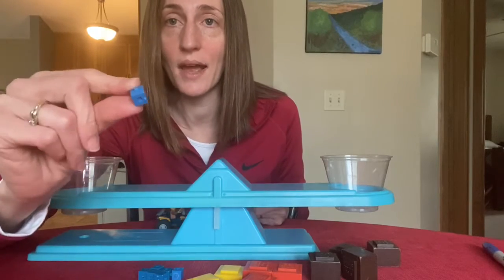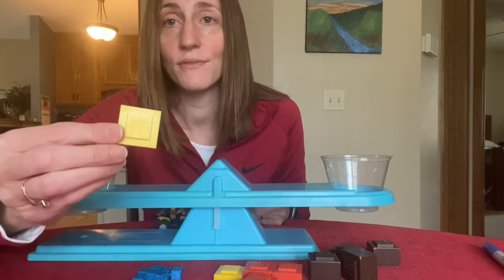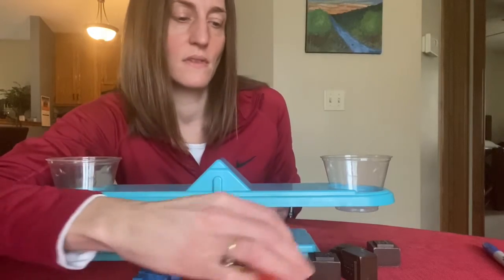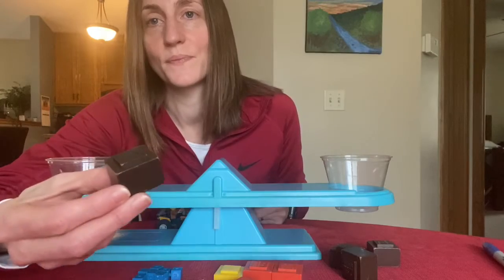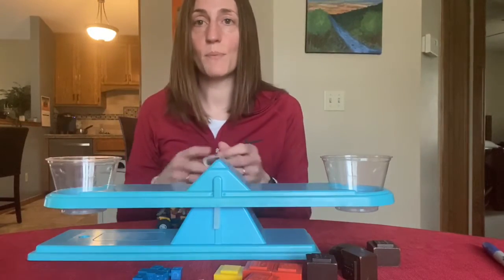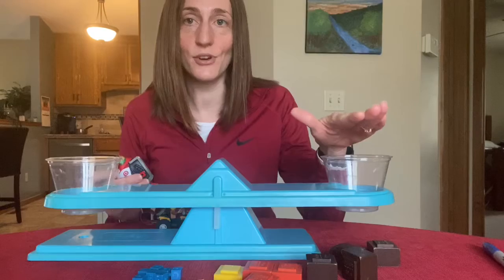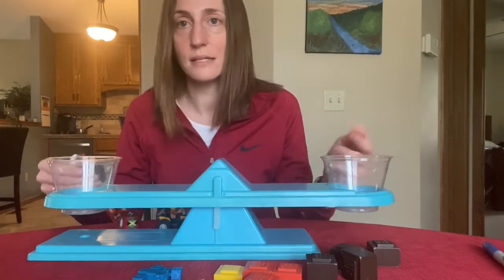Here is one gram. The yellow is worth five grams. The orange pieces are worth 10 grams and the brown pieces are worth 20 grams. To use the balance scale, we put whatever we're measuring in one side, and then we put the mass pieces in the other side until the balance is even or balanced.